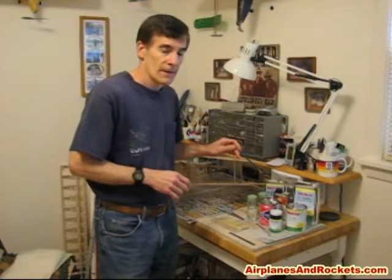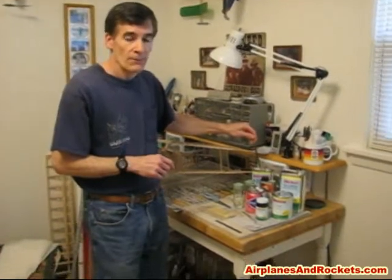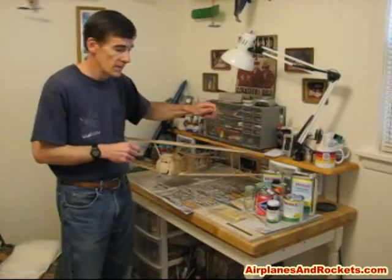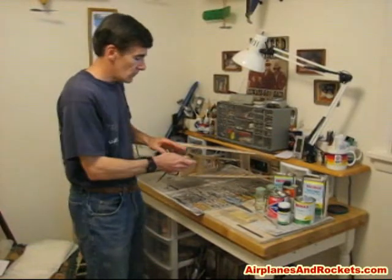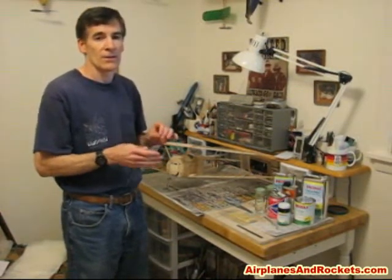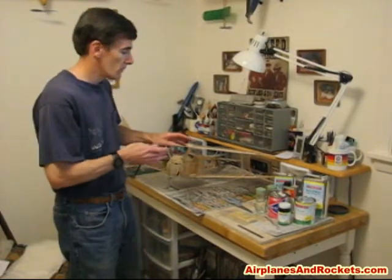I'm going to go over a quick explanation of some of the materials and tools we're going to use. I'm going to be using nitrate dope for the initial attachment of the silkspan on all of the surfaces — both the open framework area and the solid. Nitrate tends to have better adhesion initially, and it's nice because for the open bay areas it has a good high shrinkage rate initially, and then once it's dry and most of the volatiles have evaporated, it pretty much stops the shrinking process.